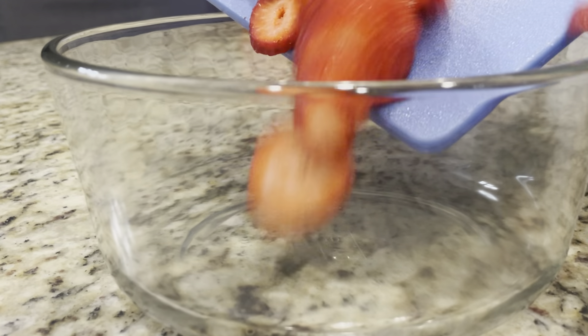The next day, when you are ready to serve, cut up fresh strawberries to put on top. Add strawberries to a bowl and half a cup of sugar. Stir that around and coat all the strawberries.